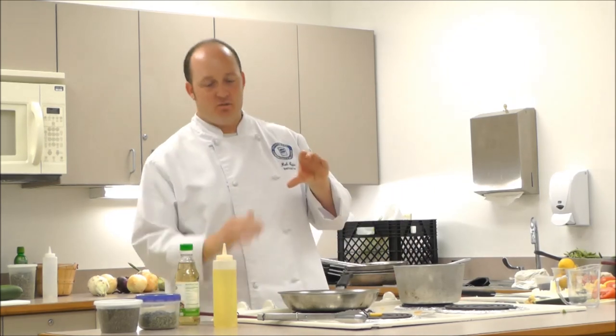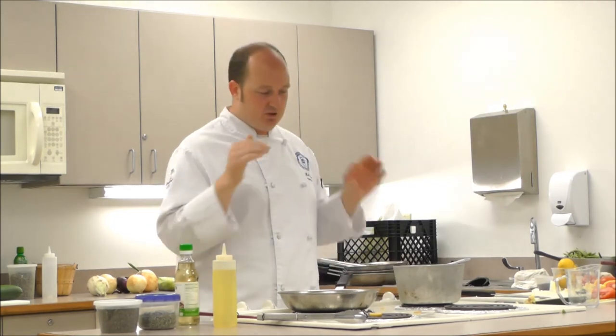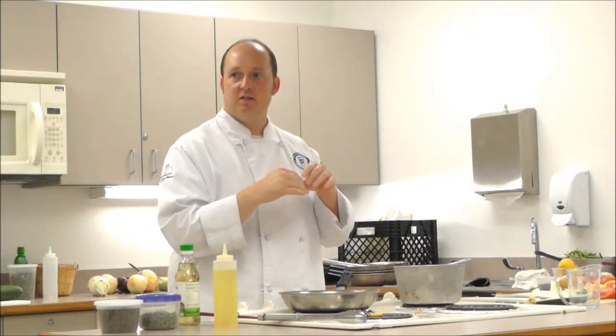What about spinach? You can do tons of stuff with it - not just salad. Cook it in a sauté pan with a little bit of water until it wilts. Then take a chicken breast, cut a little pocket inside it, put some feta cheese with the spinach, stuff it inside the chicken breast, and bake it. Spinach feta stuffed chicken breast - easy and delicious.